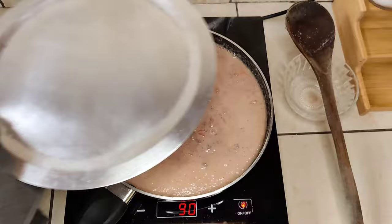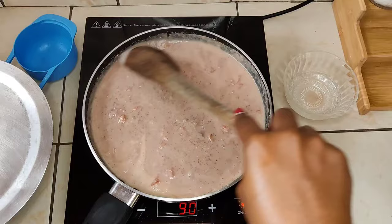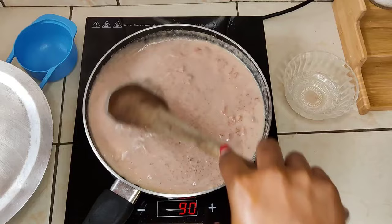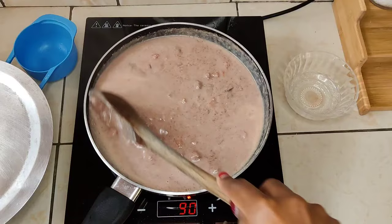This is after approximately five to eight minutes. As you can see, the sauce has really transformed — it's starting to take shape, the thickness has started to develop, and it looks almost there but not quite. Give it a good stir.